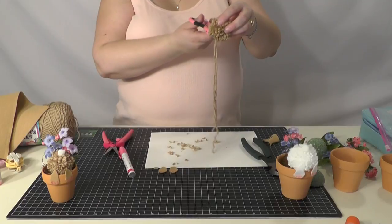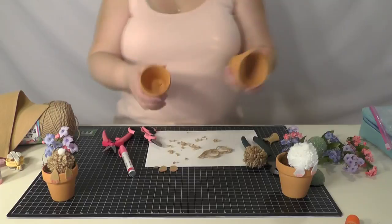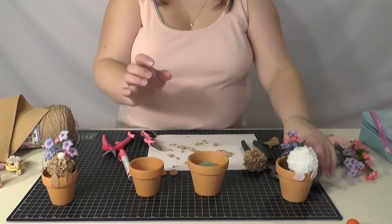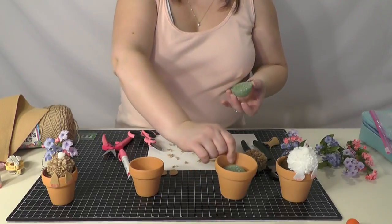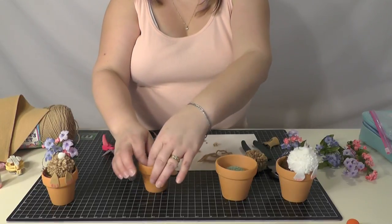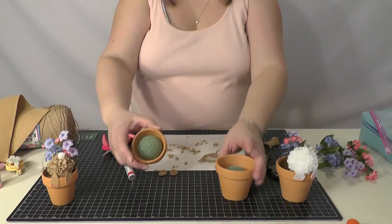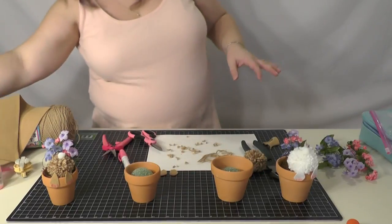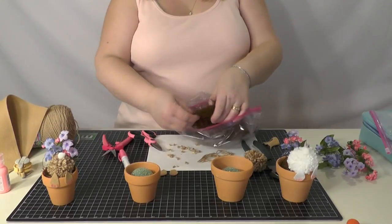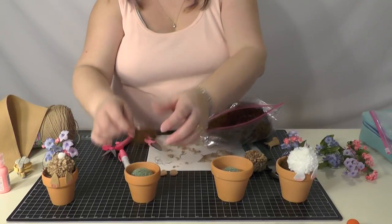Trim off the excess on the bottom. Then we're going to take the clay pot — I have two different sizes. Just take a green styrofoam ball and set it down in the pot so you don't have to use as much of the brown filler material, whether you're using grass, moss, or this brown straw-type material, which likes to expand.